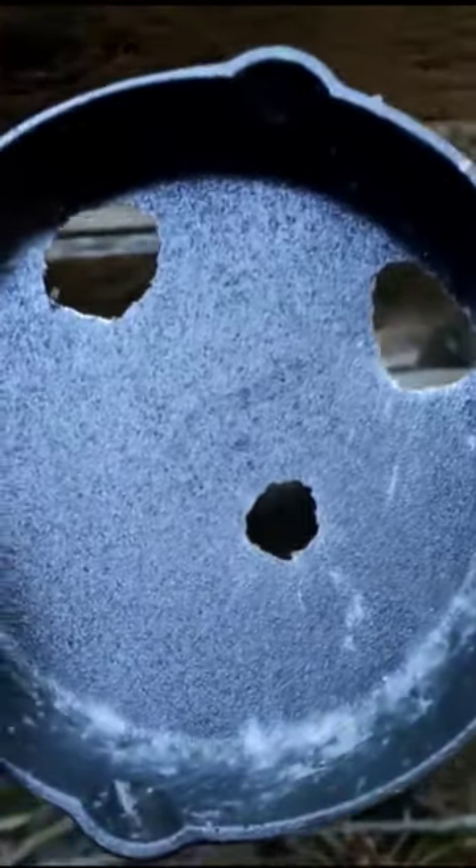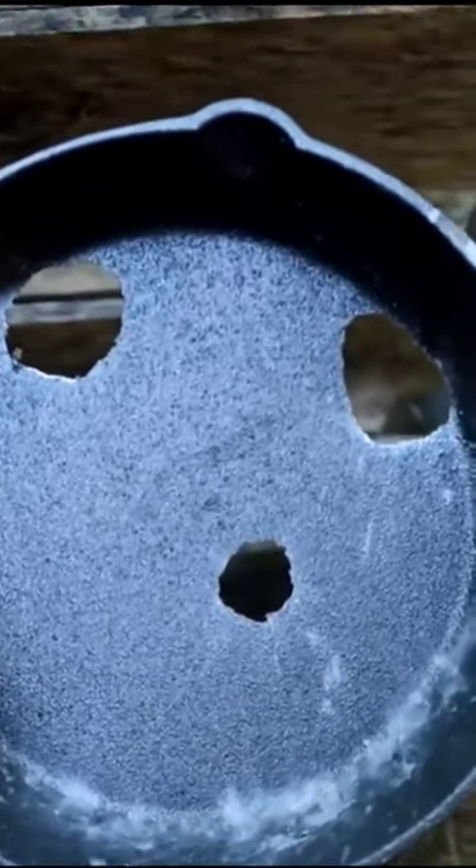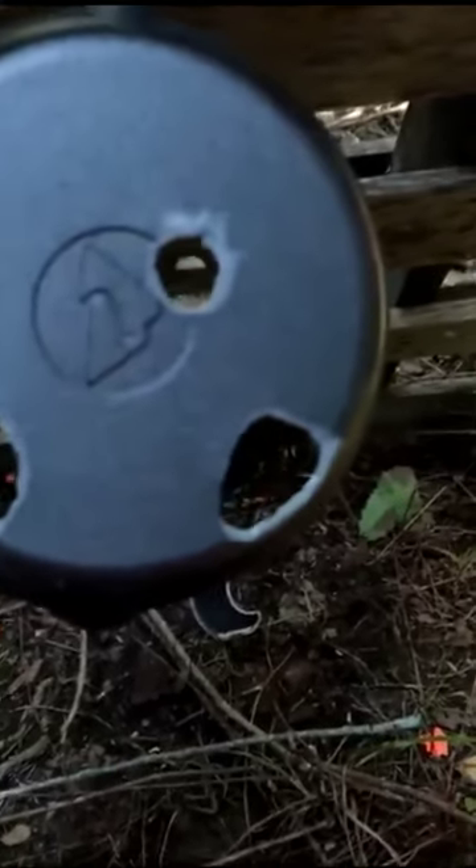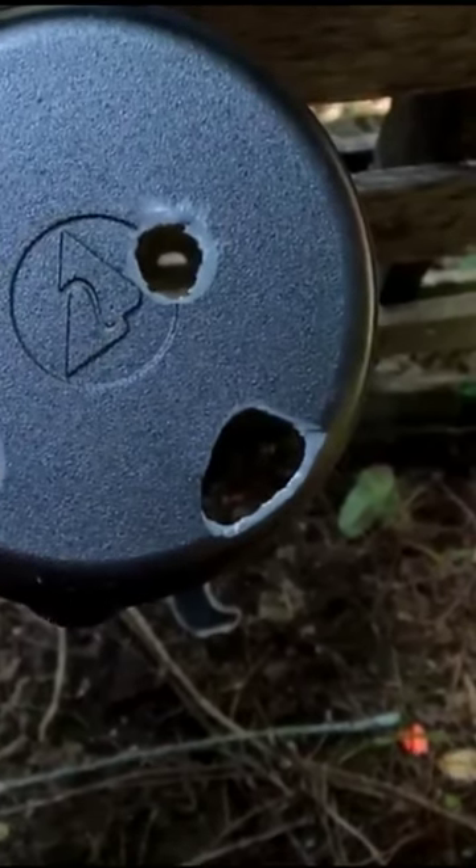So nine millimeter is the small one on the bottom left, the top left is the 40, and then the top right is the 45. Let's take a look at the back of the 45 there. The 40 and the 45 opposite are honestly pretty close when you look at the back as far as damage went.